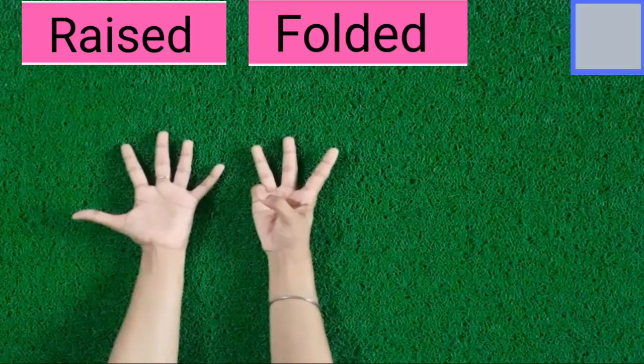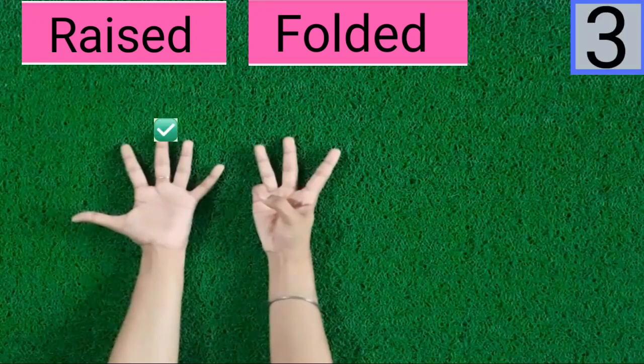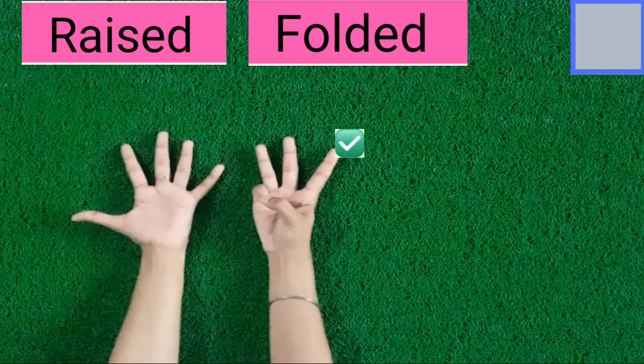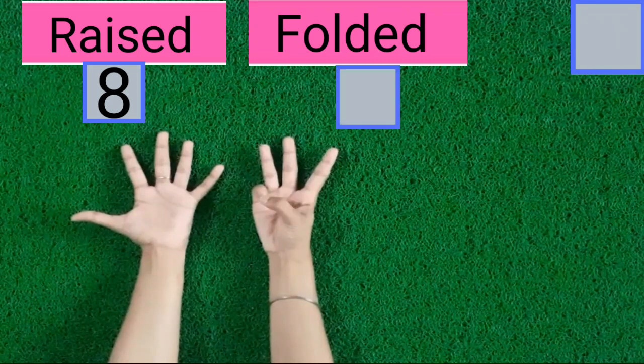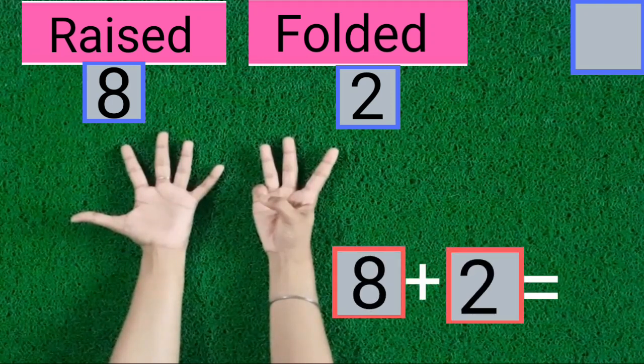Kids, count with me — raised or folded fingers. Let's count. 1, 2, 3, 4, 5, 6, 7, 8. 8 fingers are raised. 1, 2. 2 fingers are folded. 8 fingers are raised, 2 fingers are folded.